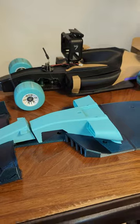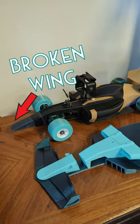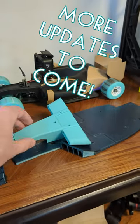But here's what I have printed so far. I printed the original design a few years ago, so I'm really excited to transfer it over into this 2023 design, which way more closely matches the current cars. More updates to come as I finish printing things.